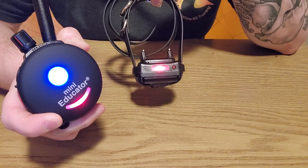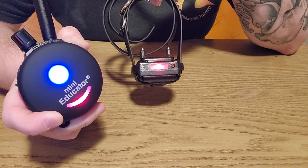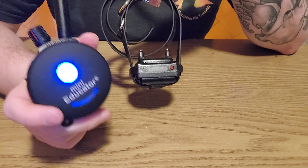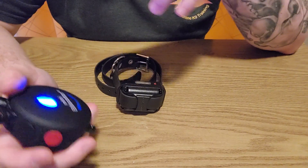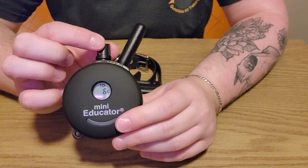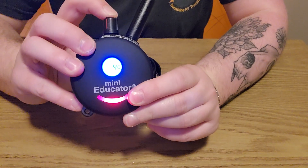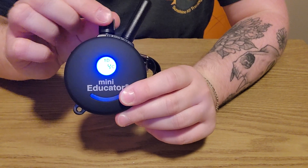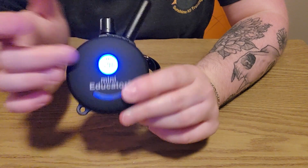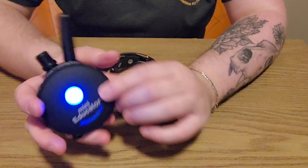I'll show you how long the stim takes to cancel out — keeping my finger on the button, it takes a few seconds, and then it's off. Once it cancels out on its own you have to press the button again. It's a pretty long time, so if you accidentally press and hold that's what will happen. There's also a lock feature: if you toggle the dial and your numbers get stuck, that's because you've engaged the lock. Press and hold the top of the dial to lock it, and press and hold again to unlock it.